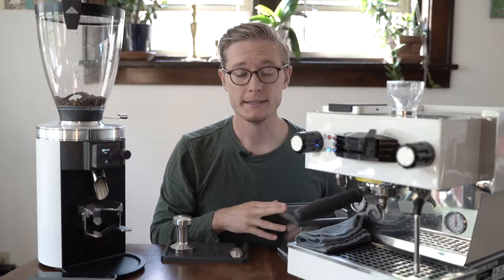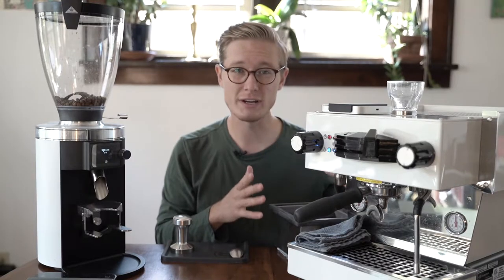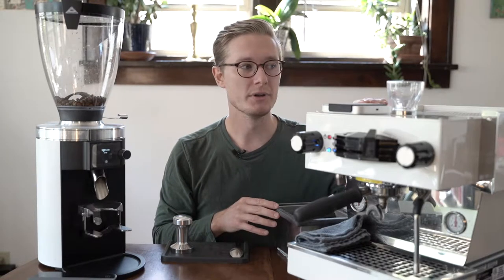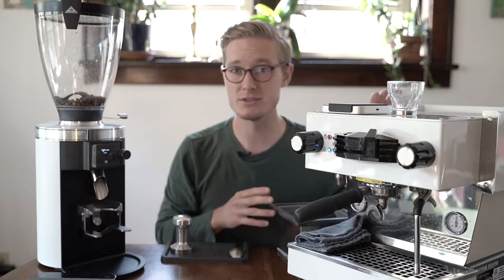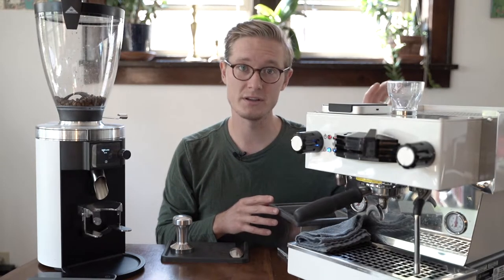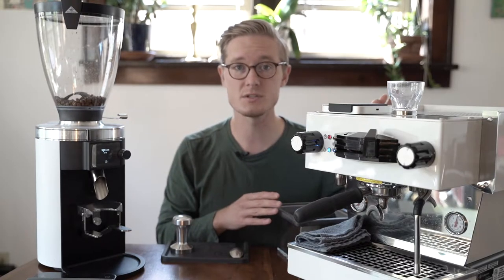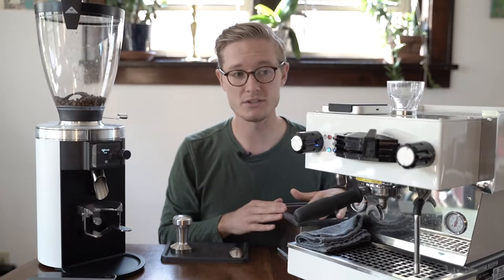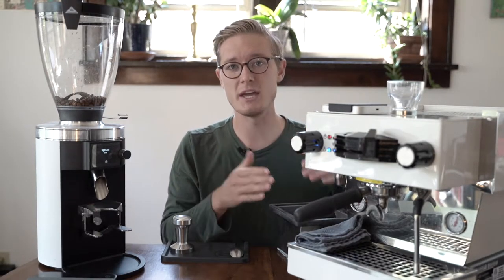Beautiful machine. We've been able to pull quite good shots — it's professional grade. This is designed for the home as a single-group, and it's an expensive home machine, but it's built with the same quality and essentially the same materials as the two-group Linea Classic. We are very fortunate to be starting the coffee bar with this. Since we're not expecting a ton of espresso traffic at first, it will give us a chance to hone that craft and focus on one drink at a time.